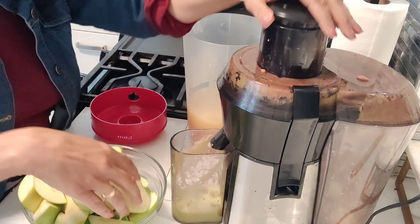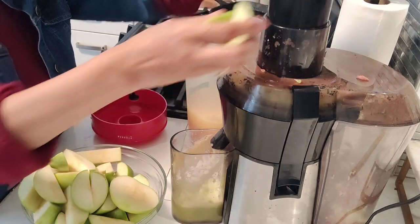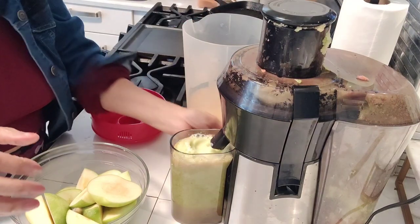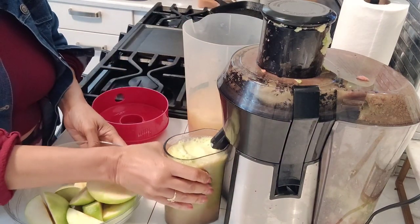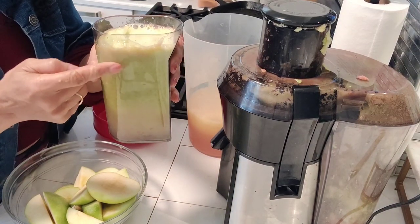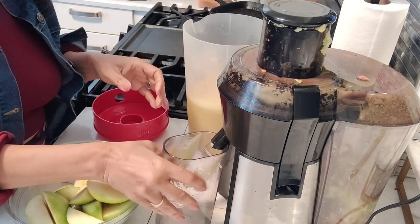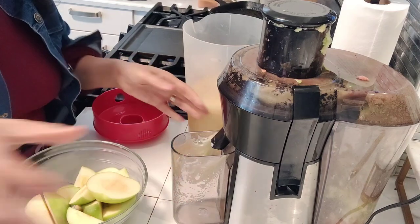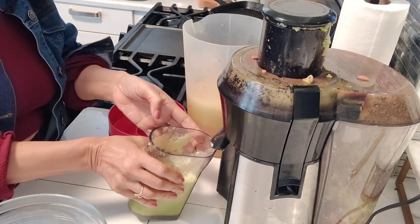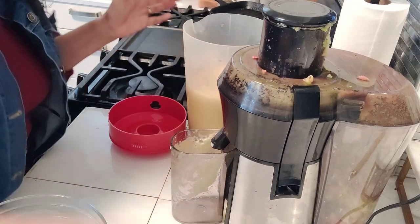But this is the star right here — the Granny Smith apples. The tartiness of the Granny Smith apple is going to pair so well with the lemon, and then the sweetness of the Gala apple would just balance it right out. Now I did have to switch pitchers because this pitcher was way too big — I just did not have enough fruit for it.